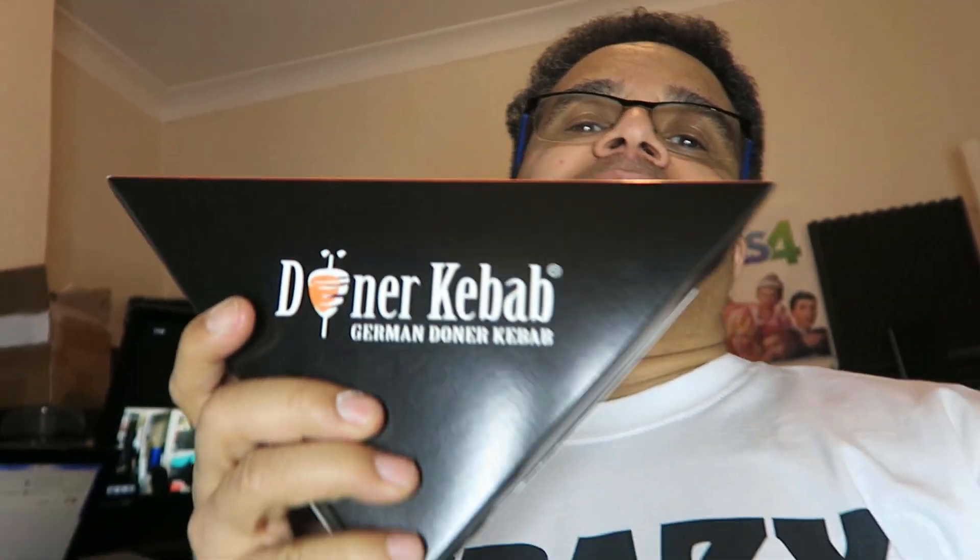The Uber Eats man is at the door, so I'm going to eat my German doner kebab. Big up the Germans for making doner kebabs — that's all I've got to say. Peace out.